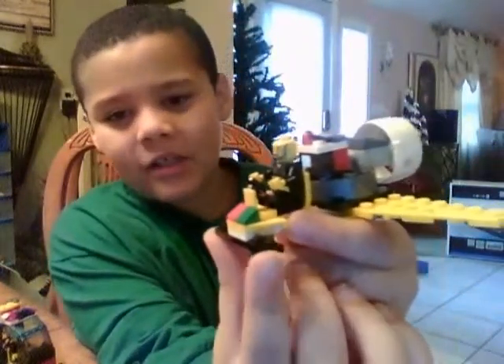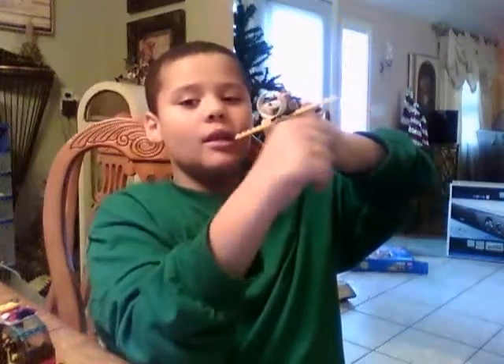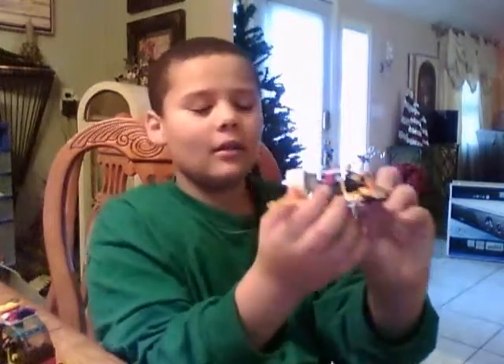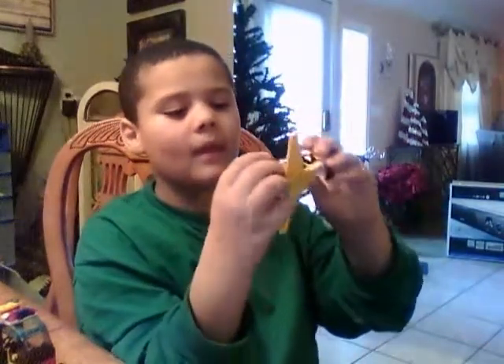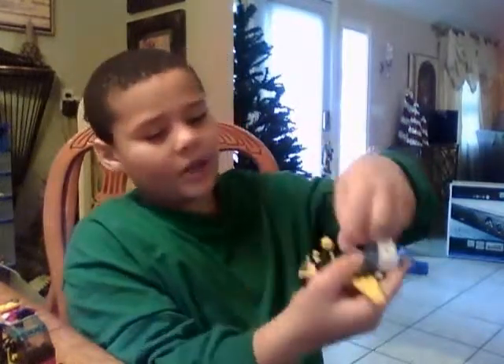Hello YouTube. This is my hover plane. It can be on land, water, and air. You can see its wings — it uses stabilizers for water and air. This part spins. This is forward, this is reverse. On land it does that to turn — the engine tilts. On water it does the same thing.